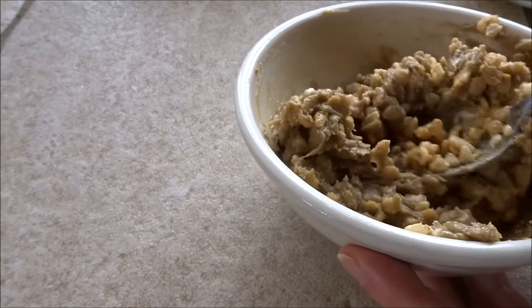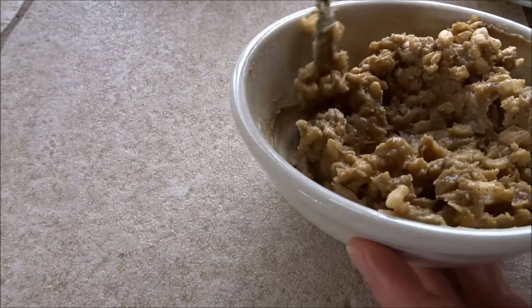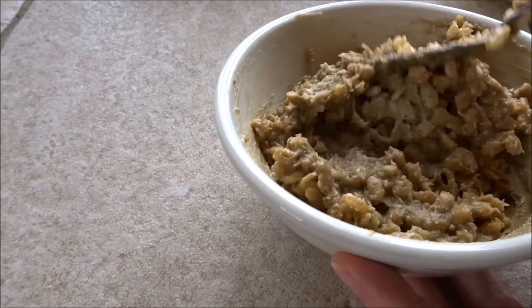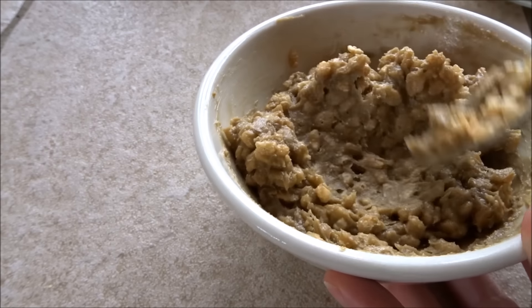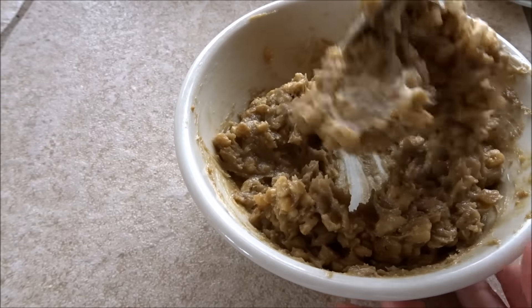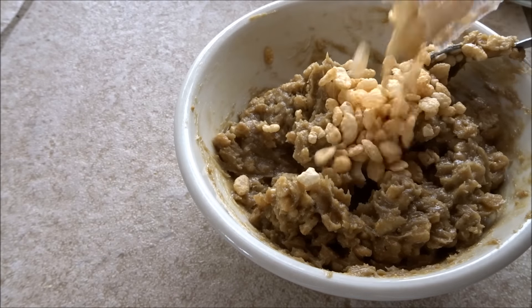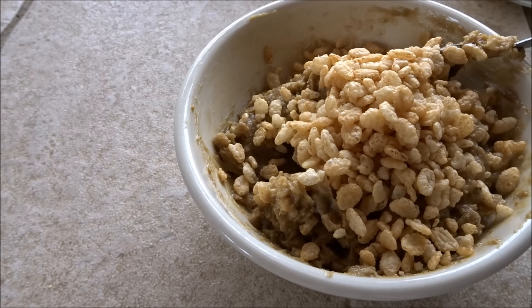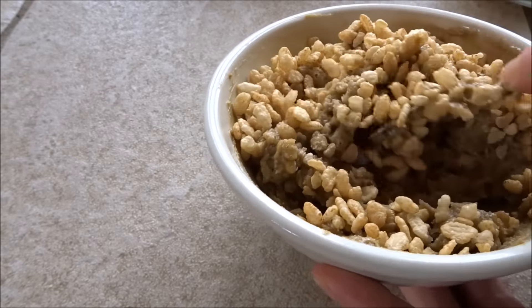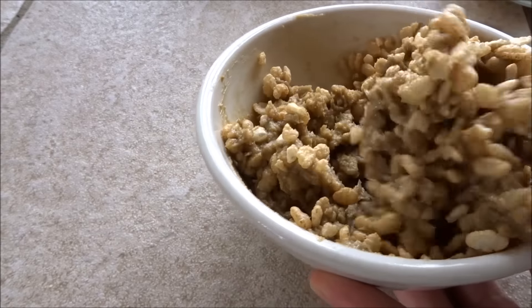But that won't give you that nice crispy texture that the sorghum or rice crispies will. You can also get sprouted rice crispies from One Degree Foods, and they also have cocoa crisps in a sprouted version. I can see it's still a little bit nut-buttery so I'm going to add in a bit more of the crispies. This is how I do most of my recipes — when I film them it's usually the second time around when I take measurements, but you don't always need to measure.